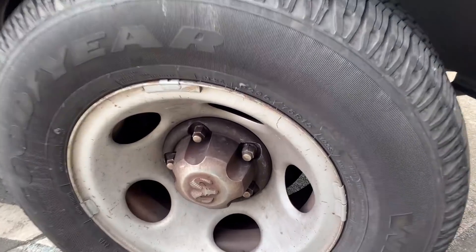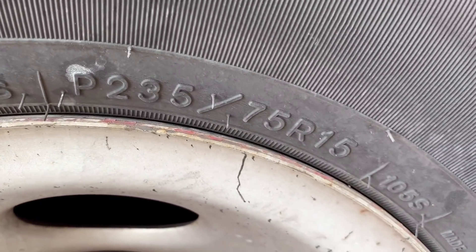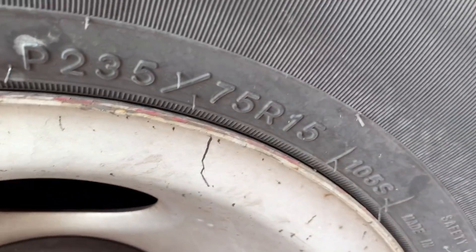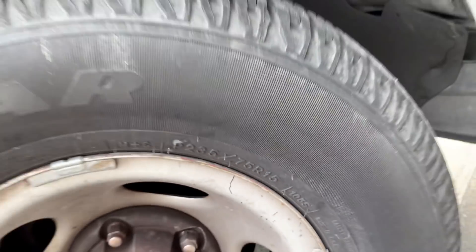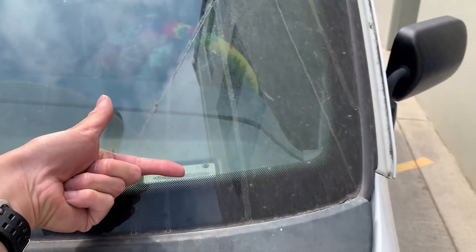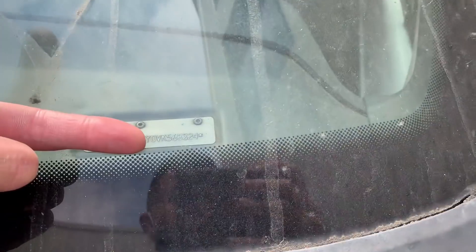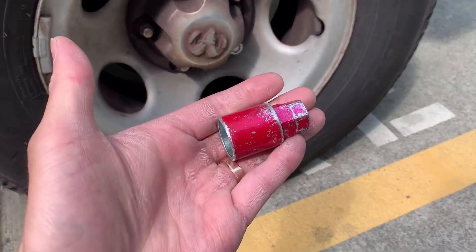For tires, if you're replacing them, you can look at the tire itself and it will tell you the size. For example: 235 is the height, 75 is the width, and R15 means the rims are 15 inches. All the information you need is actually on your tire when replacing it. To find the VIN number of the car, it's usually on the front dashboard on the driver's side, on the door, or on the registration.